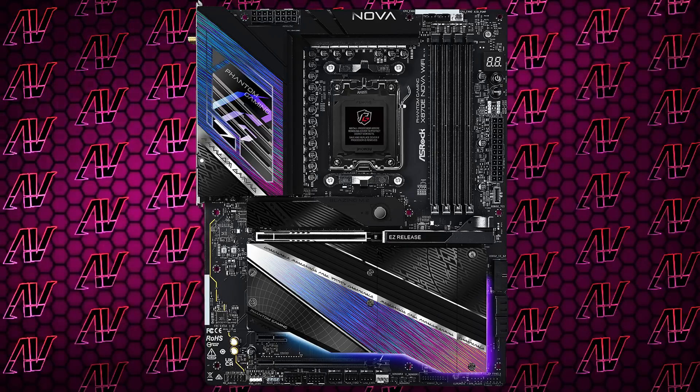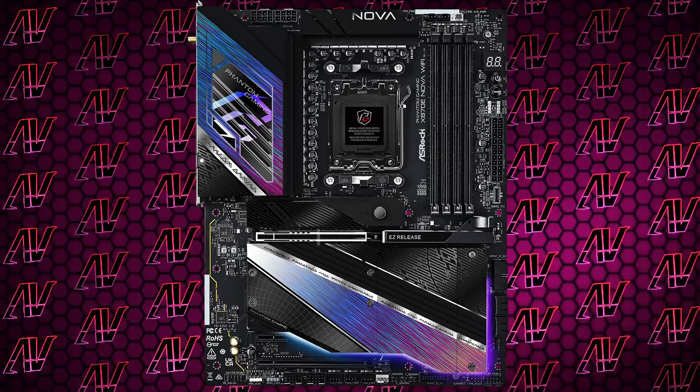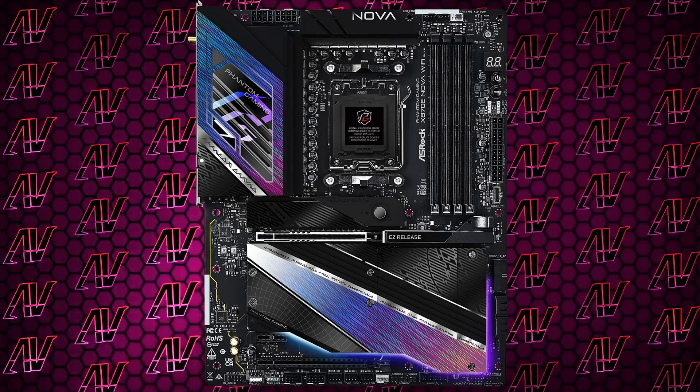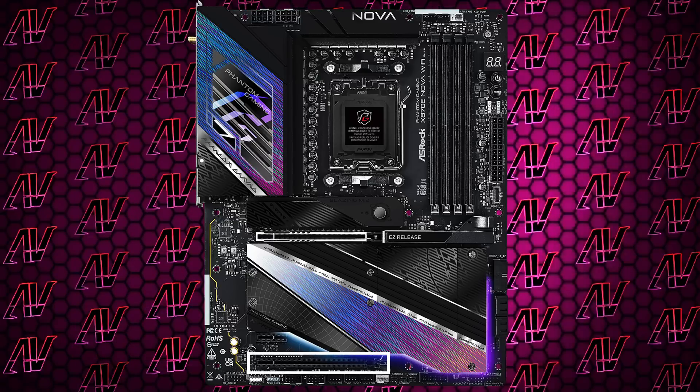Moving down to the PCIe expansion, we do have a primary PCIe Gen 5 slot as you can expect. And below that — oh, thank you ASRock — finally a PCIe Gen 3 physical 1X slot, but it's open-ended so you can put slightly bigger cards in there as well. See, other motherboard manufacturers? It's not that hard. And below that you have another physical 16X slot; however, this one has just two Gen 3 lanes, which is a bit of a weird config. There's not too many PCIe cards out there that require specifically two Gen 3 lanes, but if you know of any, do let me know in the comments.